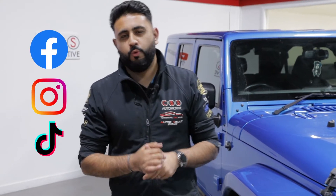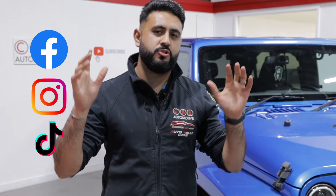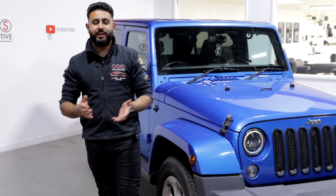Thank you so much for watching today's video. If you'd like to get booked in for exactly the same solution, or something slightly different, you know exactly what to do. All of our contact details are in the description below — get in touch with us, come by and see us.